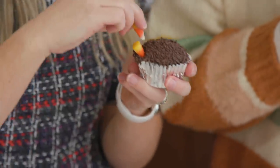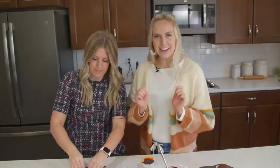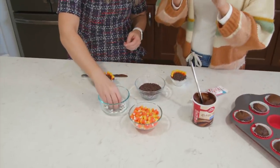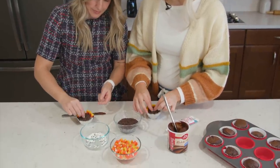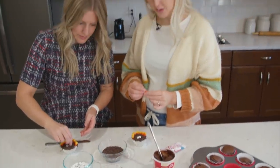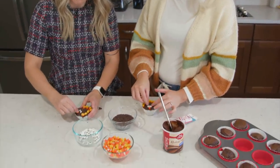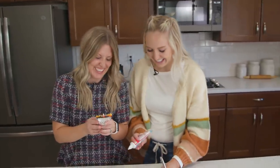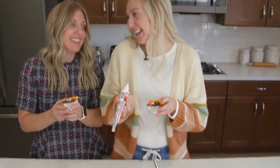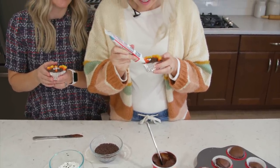Now we're going to make the turkey feathers. Carefully stick candy corns into your cupcake for the feathers. Add candy eyes, which you can find in most baking aisles by the sprinkles — press those in. For the nose, add a candy corn with the white tip up, pressing the yellow end into the cupcake. And the most important part: the wattle — we did have to research that — it's just the little red dangly thing on a turkey.